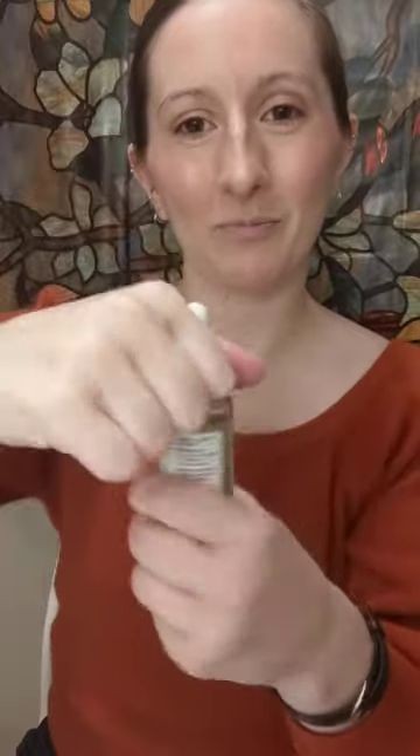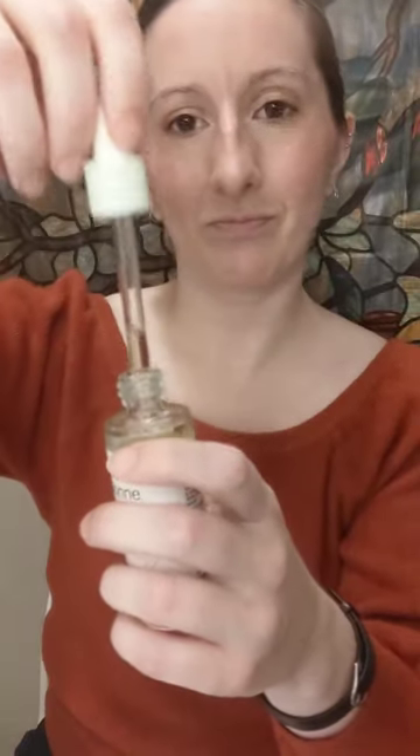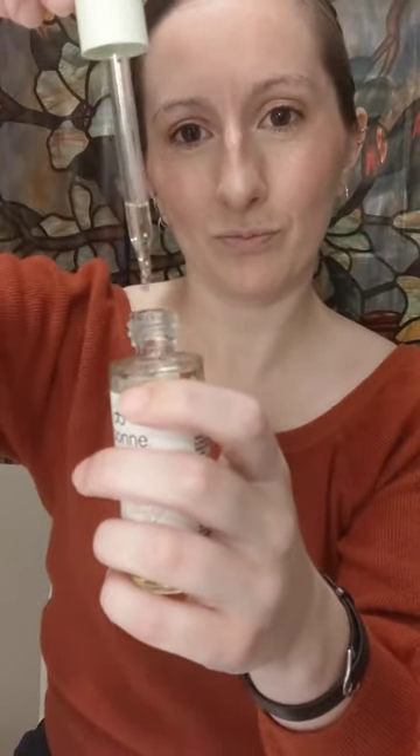Liquid. Dropper. Follow the light. Mouth clicking.